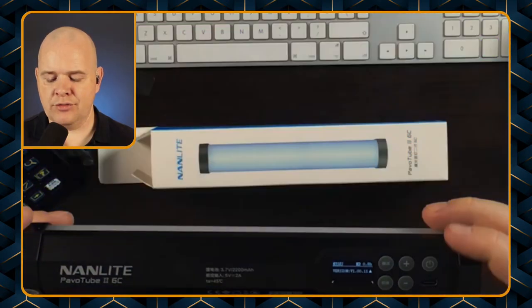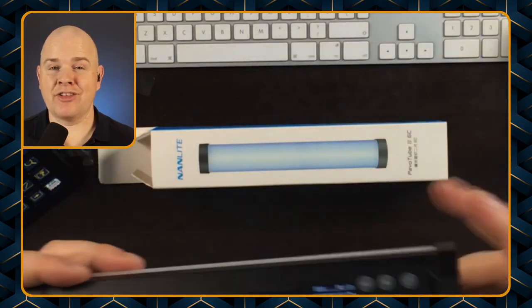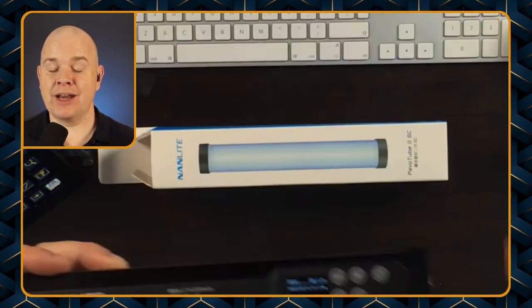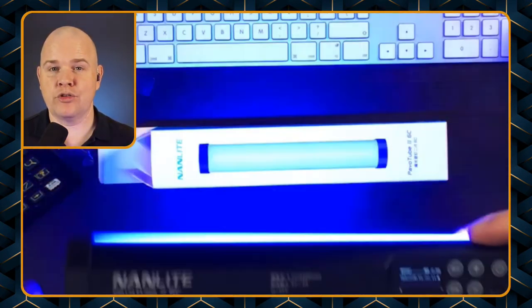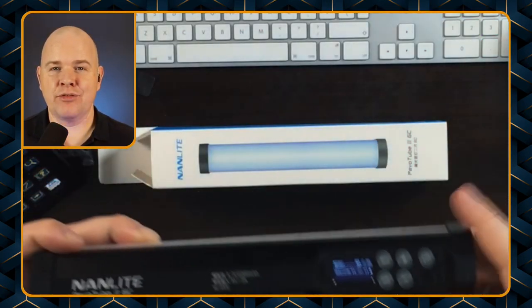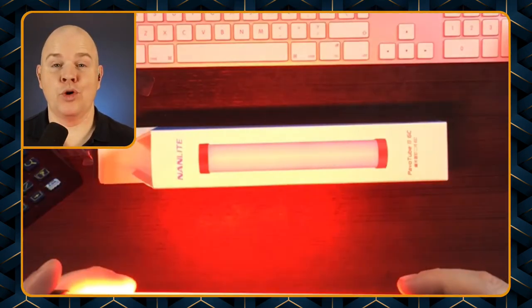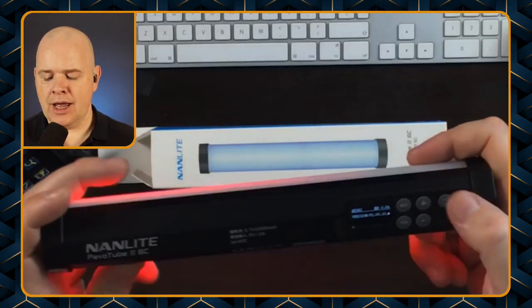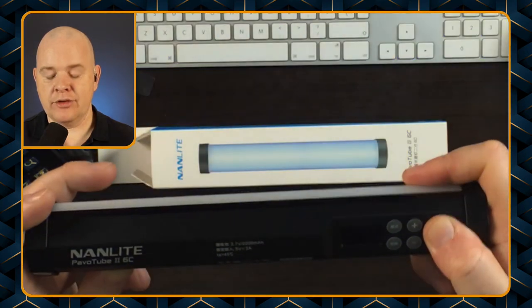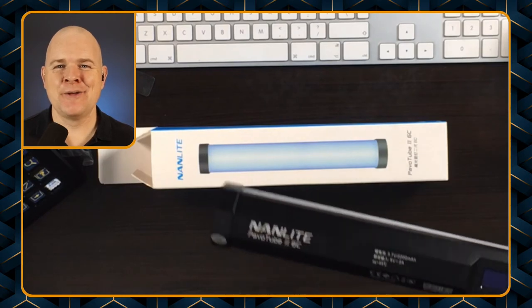And then the next one is the firmware version — here it's saying I've got version 1.00.11, which happens to be the latest version. But I have to say it wasn't the latest version when I got them, and in fact although I bought two at the same time from the same supplier, they did have different firmware versions on and neither of them were the latest version.